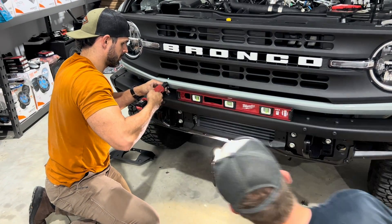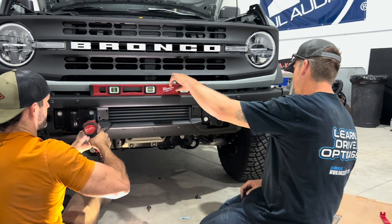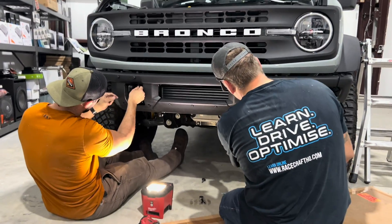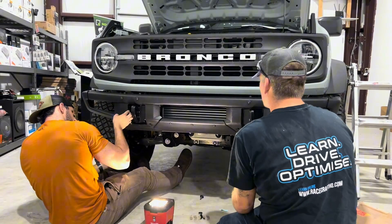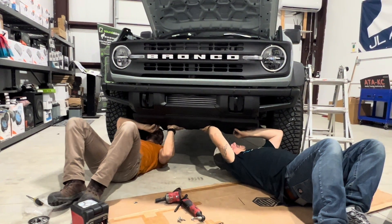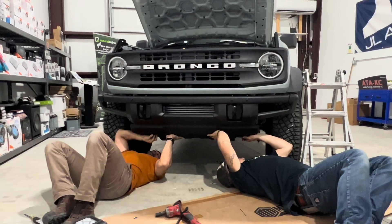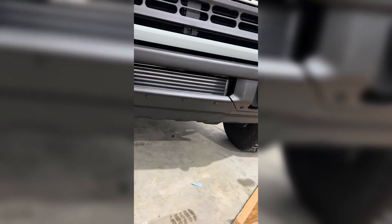Wrapping up and getting the bumper put back on, nice and level. See that intercooler poking through there? Beautiful. This is basically the last part of it - putting that skid plate right back on.